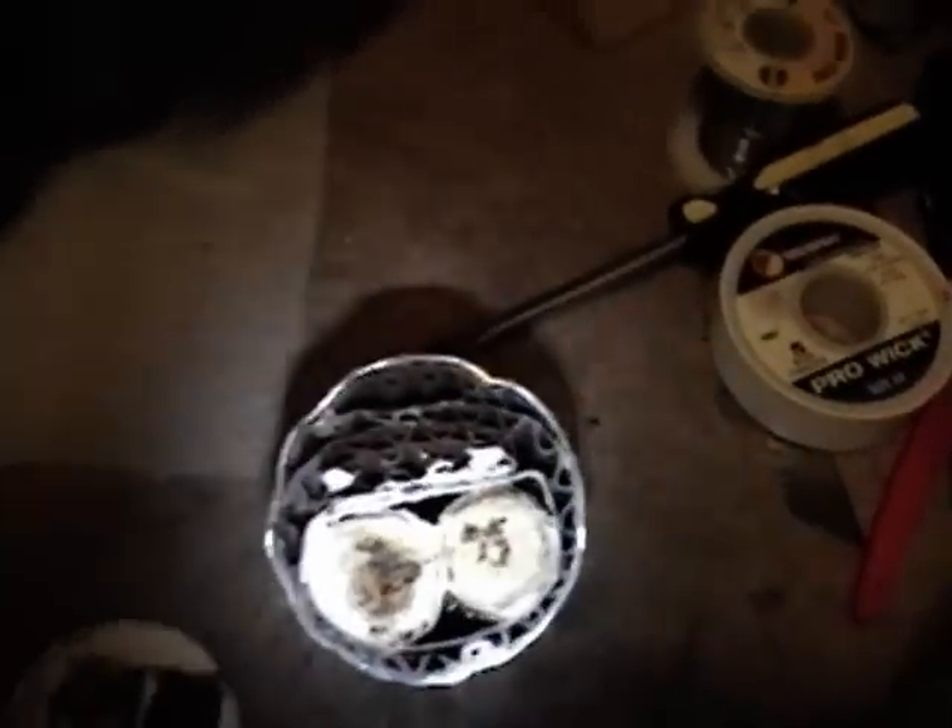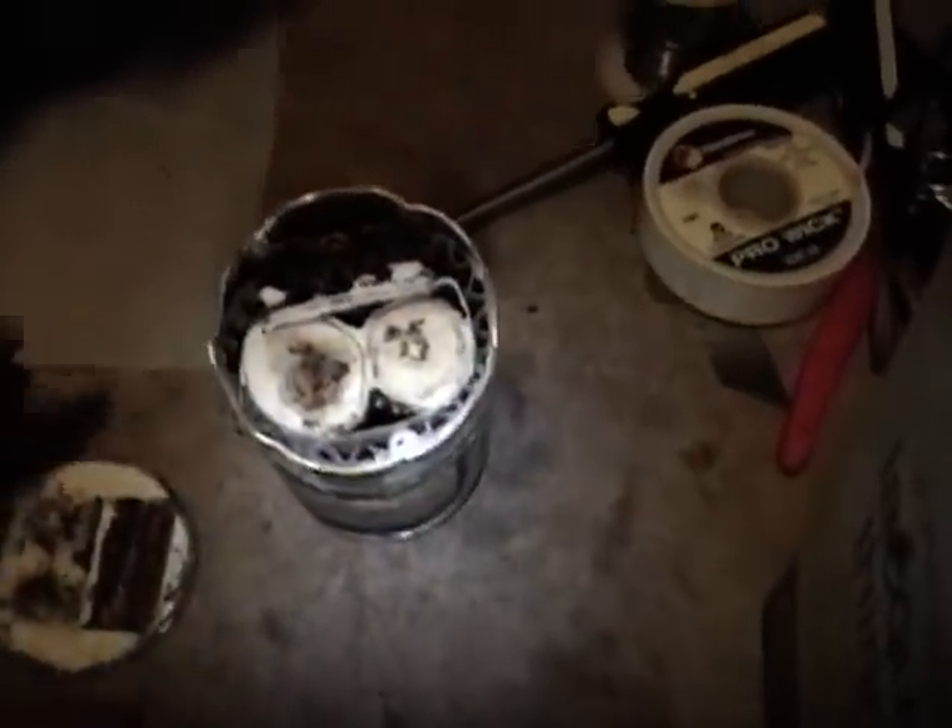That wasn't too tough — sliced right open with the Dremel tool cut-off wheel. Here's what's inside: there are the two capacitors. Looks like the rest is just filled in with corrugated cardboard, so they probably could have made these a lot higher capacity if they wanted to. What's left now is to pull this out, clean out the insides, wire in two new caps, and then seal it back up.